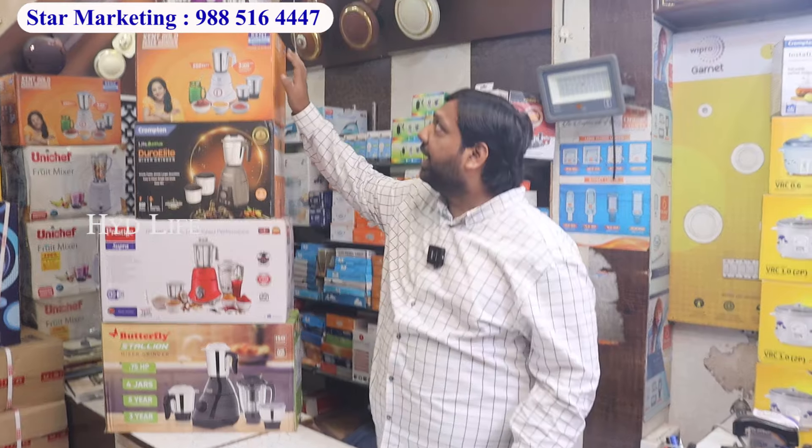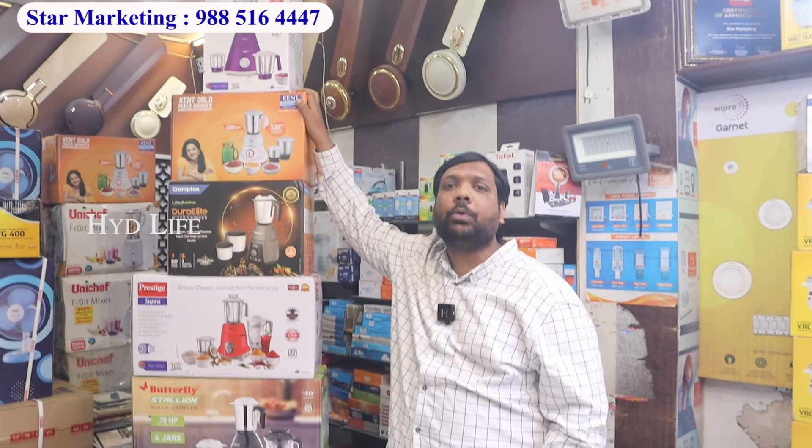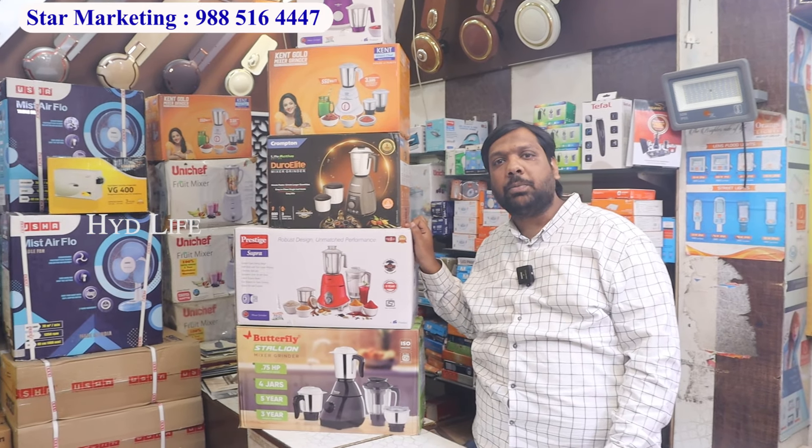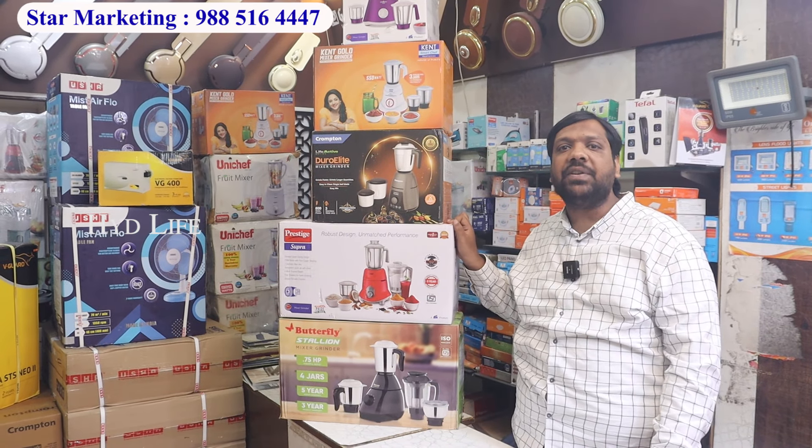We have special offers for New Year. The best offer for New Year: exchange mixer from 2000 rupees. You will get a mixer — that comes with the Crompton 5 year guarantee. Exchange from 2000 rupees — a variety of options available.